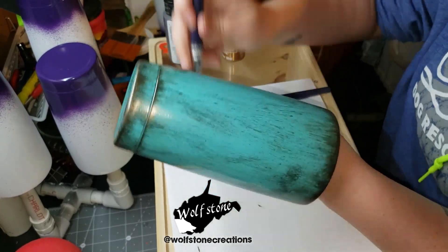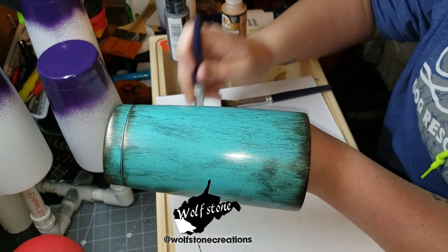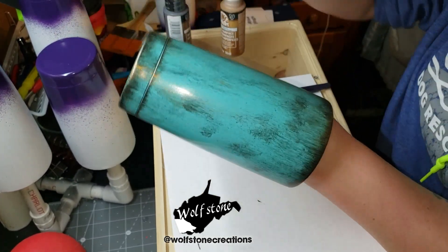As you can see, I'm focusing a lot on the top, and then when I go back around I'm going to focus more on the bottom, because I really just want this to be an accent color and not go crazy with it.